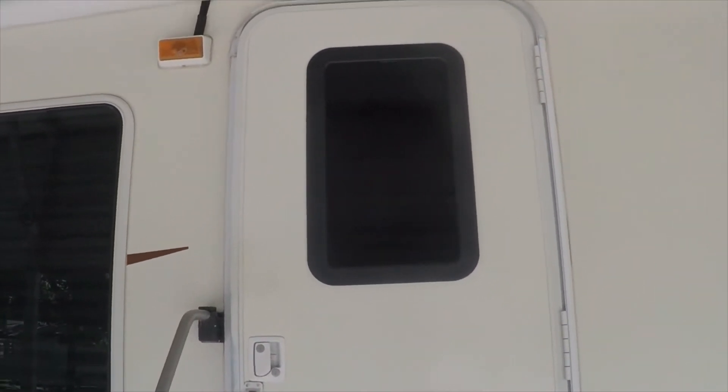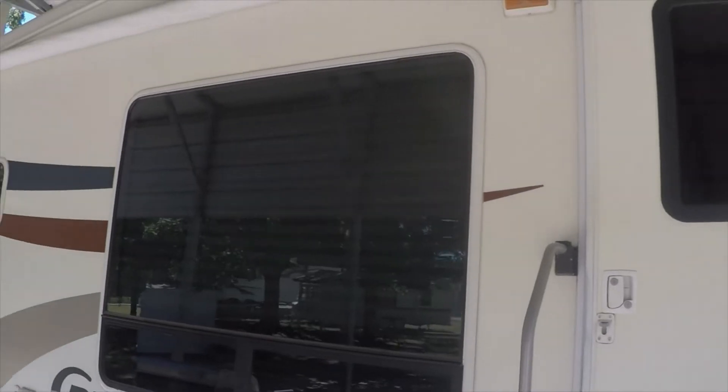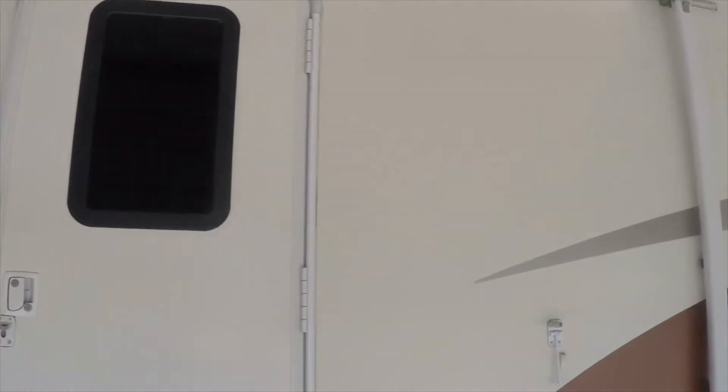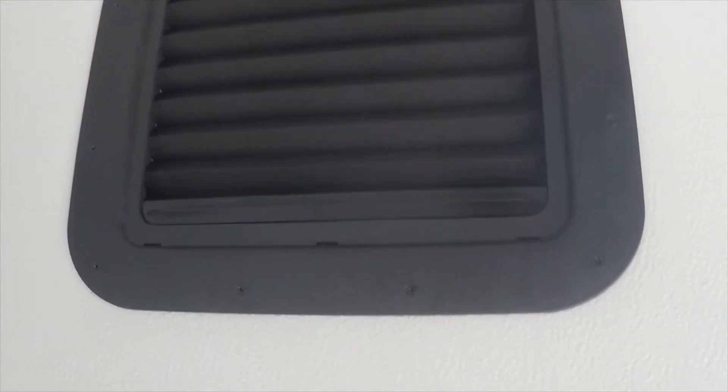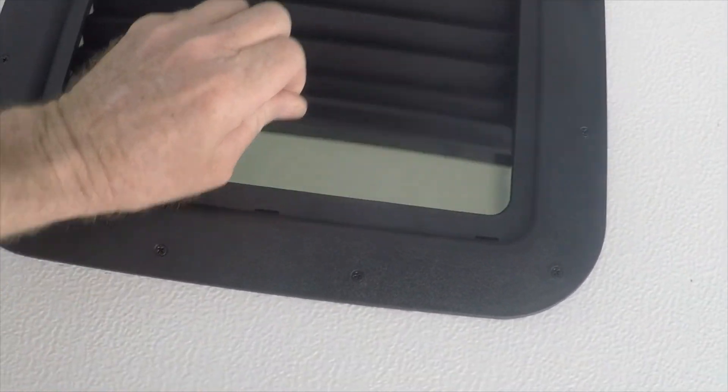Okay, there's the finished install — I think it looks better than that old yellow molding on the other one, and there's the inside. Nice tinted glass. Anyway, thanks for watching, please like and subscribe, and we'll talk to everybody later. Bye.